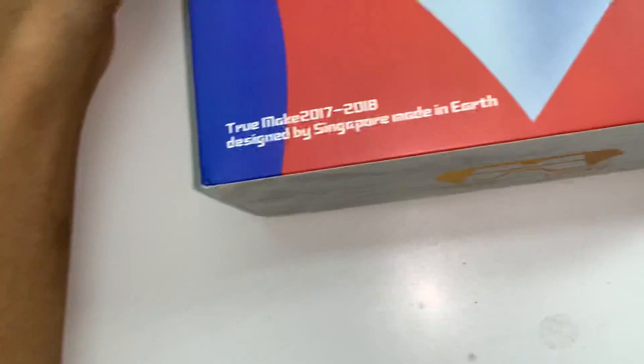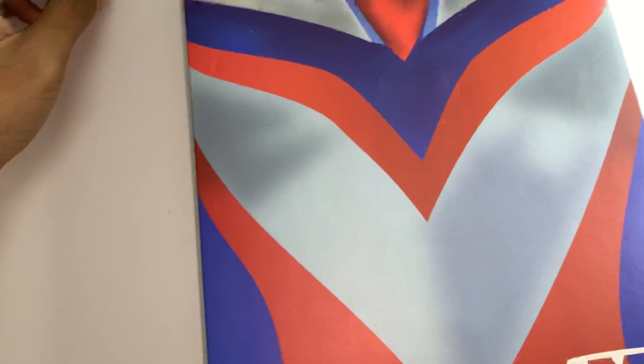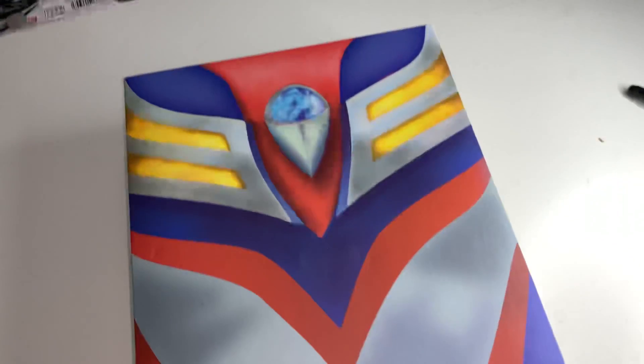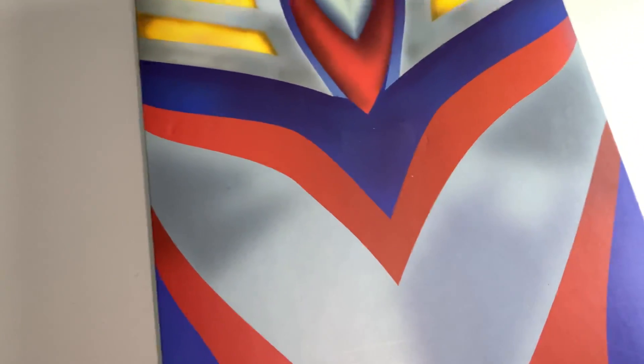Long story short, you know me just casually going through Carousel, which is just a second-hand shop, online thingy. And I saw this guy selling this. Just to keep a note, this is second-hand, not brand new at all. I am not rich to buy brand new, but I am still happy even though it's second-hand.